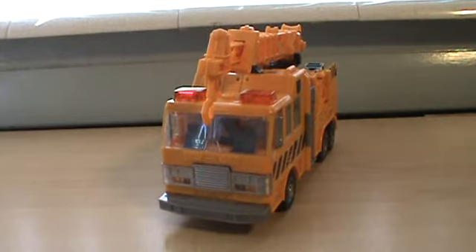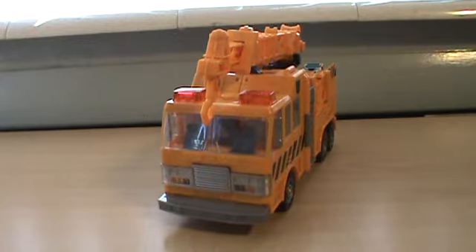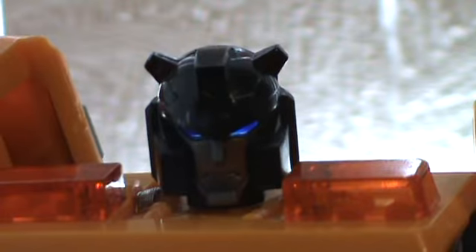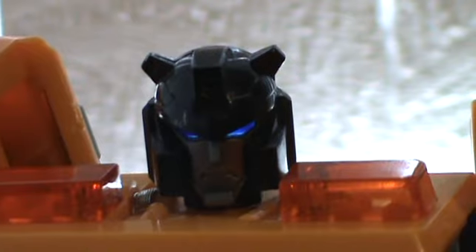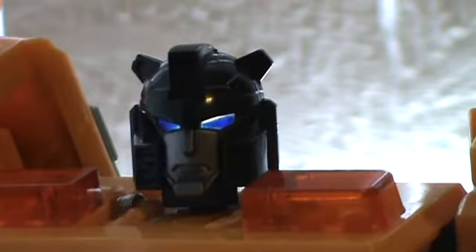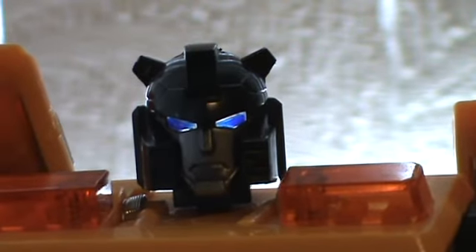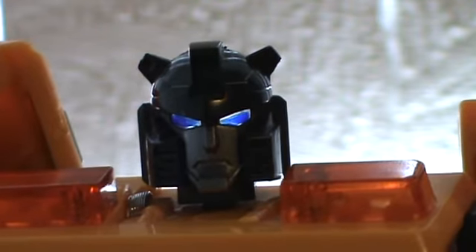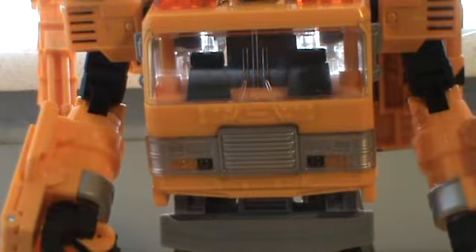Let's go from the vehicle mode into robot mode. Looking at the head, there are blue translucent pieces in the eyes that really shine nicely. The head itself is pretty cool — nice head scope, black and silver paint face. He kind of looks sad, or maybe angry.